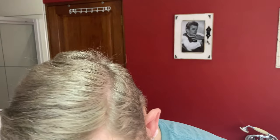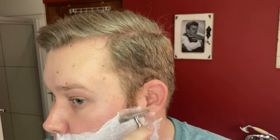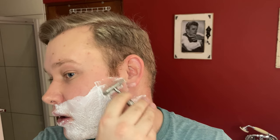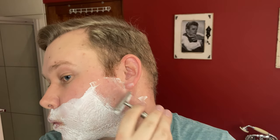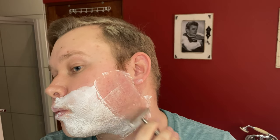The soap dried up a little bit so I'm just going to go over that with my brush again. You can hear that audio feedback from the razor — it's really, really nice. Wow, that's amazing. Really, really impressed.